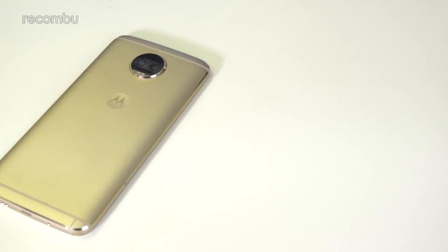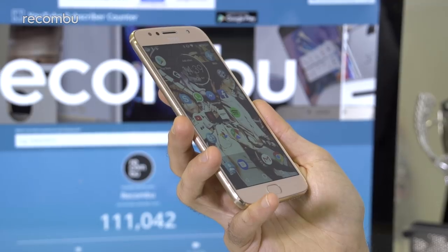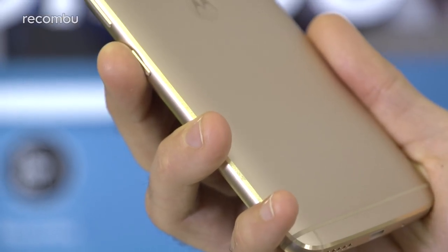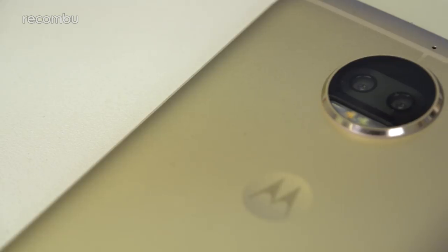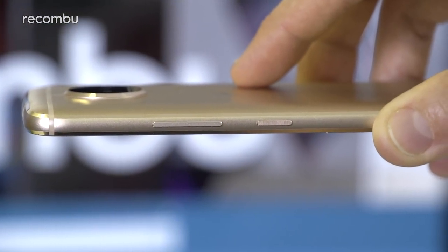Although this model isn't water-resistant, you can still happily use it in the rain without much worry. We've also found that the G5S Plus is tough enough to chuck in a bag and generally bash about without leaving any significant marks or scuffs on the surface. Our only real complaint about the design is that rear camera lens, which sticks quite far out of the back. Luckily, that glass cover seems to be pretty hardy, resisting any scratches so far.